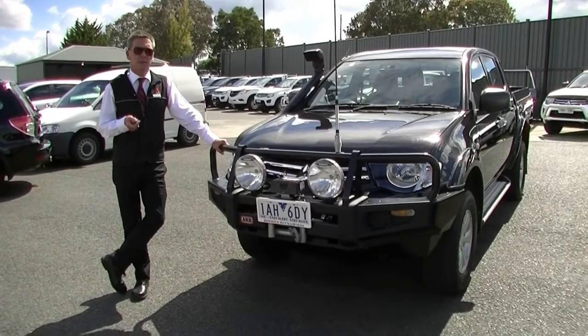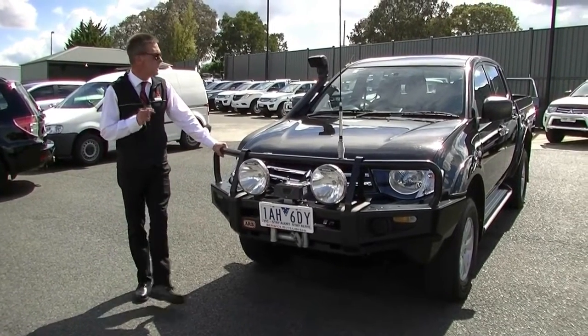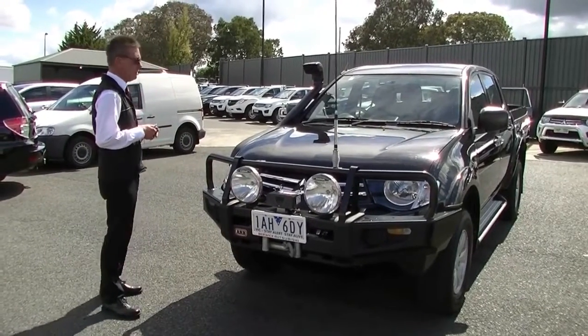Good morning and welcome to Berwick Mitsubishi. My name's Mark and I'm going to take you for a walk around our 2013 — although it's model year 14 — Mitsubishi Triton GLX Utility today.